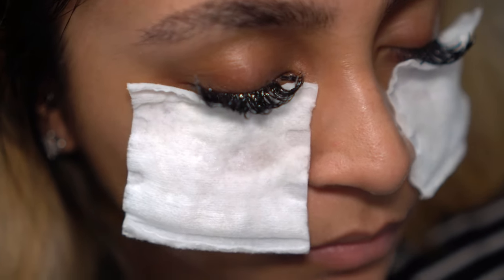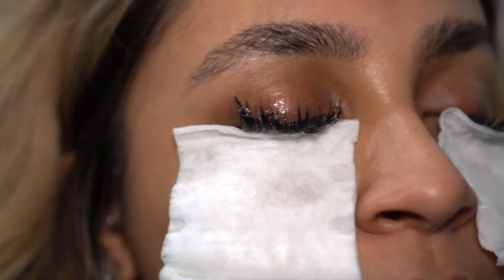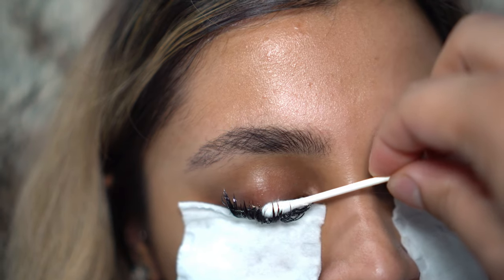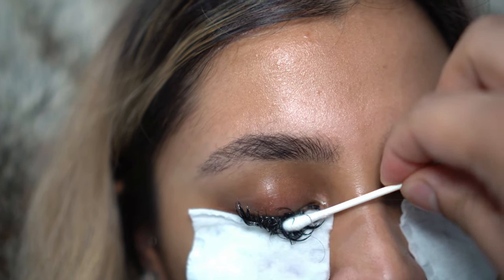Let it sit for eight to ten minutes. Then, with a clean q-tip, gently swipe the lashes onto the saturated cotton pad.